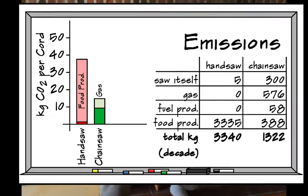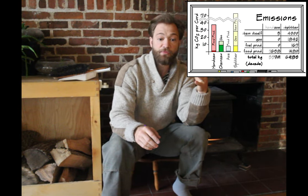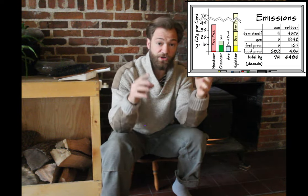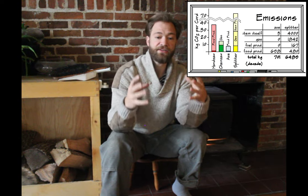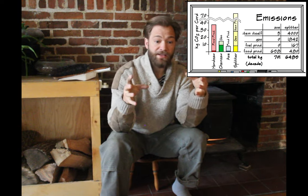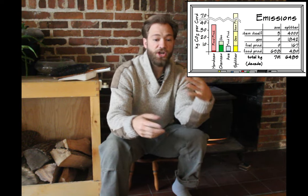Even without going into those significant additional emissions, looking at carbon alone: to cut up a cord of wood, a chainsaw will emit about 4.6 kilograms of carbon — about the same as a power plant emits to create 7 kilowatt hours, roughly a third of what a house needs in a day. A splitter is going to burn about 2.3 gallons, emitting about 20 kilograms of carbon to split that cord, equivalent to about two-thirds of a house's daily energy. Altogether, using a chainsaw and a splitter emits as much as powering a house for an entire day, and that doesn't even account for the significant emissions from the manufacturing process.